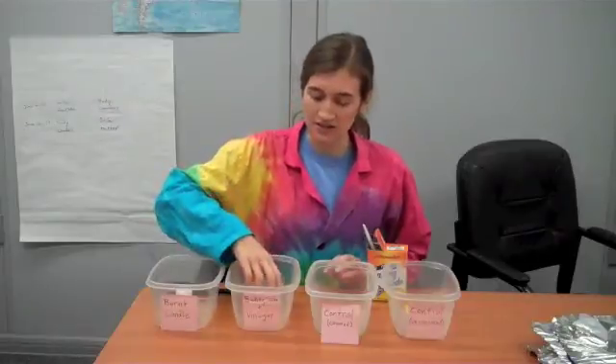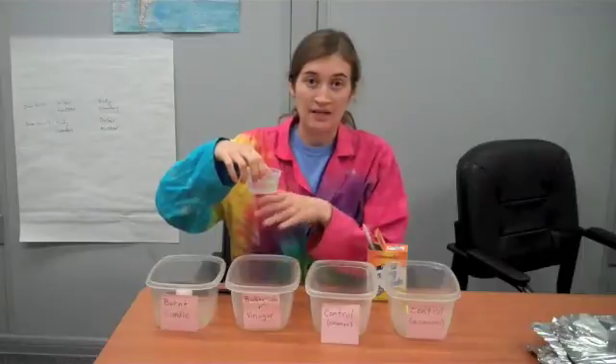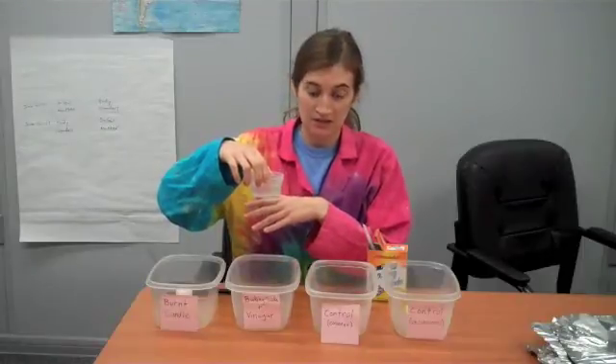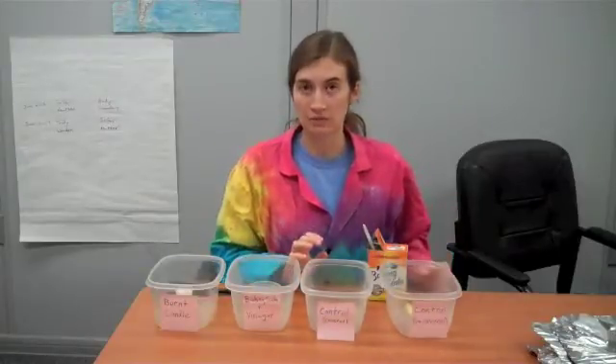I'm going to put the vinegar into a container so that I can put the apple in there sooner and not mess up the carbon dioxide bubbles that get made so much. And we're also going to try two different controls — one that we'll cover and one that we won't cover.